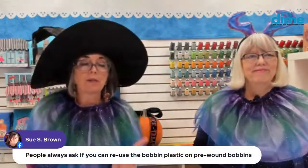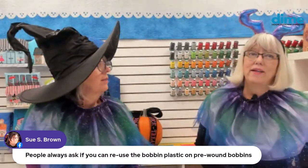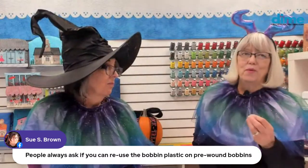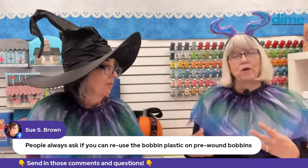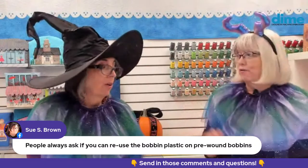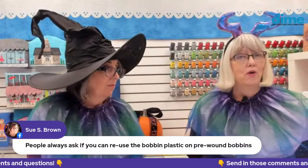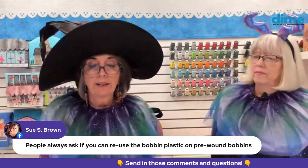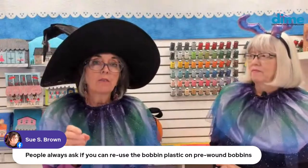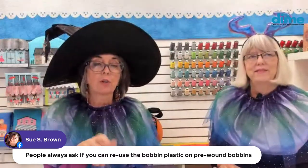Sue Brown asks if you can reuse plastic pre-wound bobbins. We call ours single-use. What you risk with reusing plastic bobbins that aren't specifically made to be reused is that the top can pop off during the embroidery process. So it's best to only reuse bobbins intended to be reused. If you look at an empty single-use plastic bobbin versus one intended for multiple uses, the rigidity of the plastic is very different — the multi-use one is much sturdier.